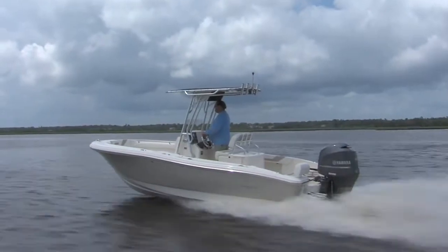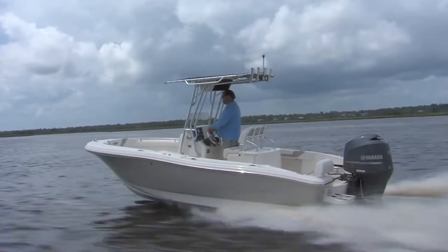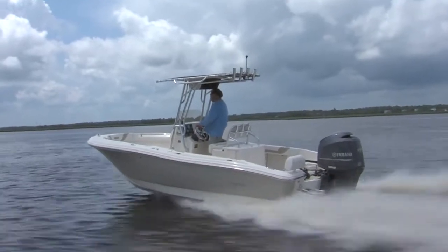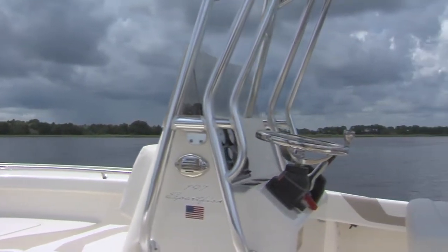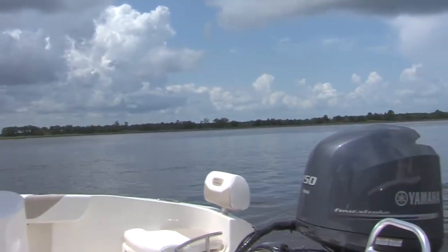We use a variable dead rise hull. At the transom on our 197, it's 18 degrees. The entry at the very front is very sharp — about 64 degrees. So it goes from a 64-degree V at the front that breaks the wave back to 18 degrees at the stern, and that helps provide stability when you're in the boat so it doesn't rock so much. If we had a real high dead rise at the transom, when you move side to side the boat would rock badly. So we're incorporating a happy medium to give us a good ride while also giving us stability when you're fishing.